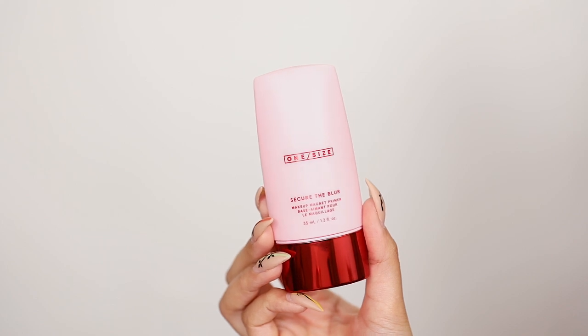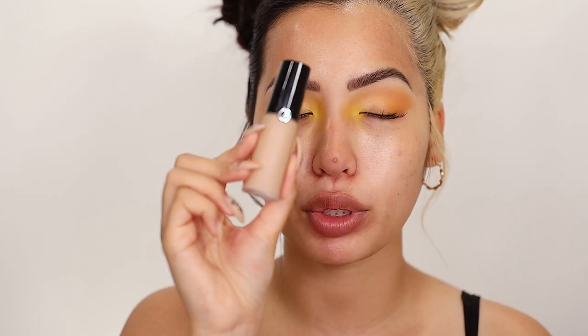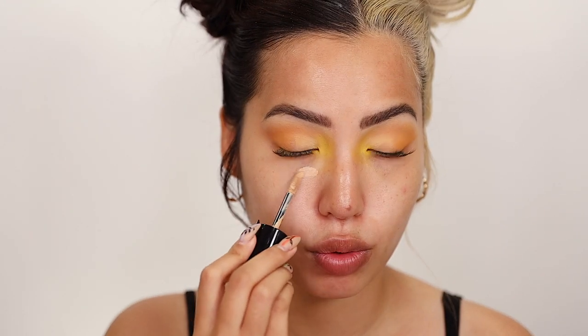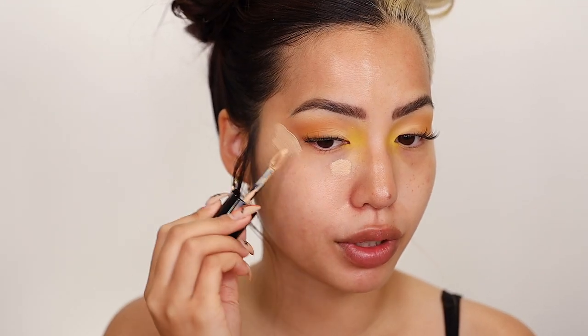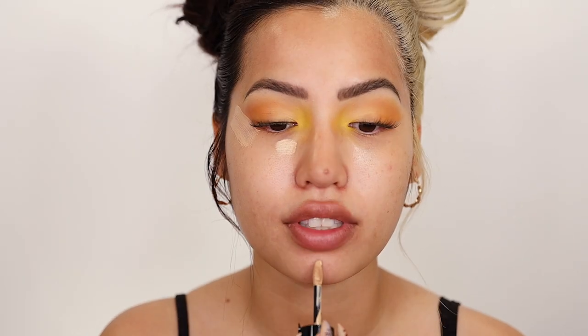On half of our face — it's supposed to be a really, really nice, smoothing, kind of matte, silicone-ish type of primer. It's supposed to be ultra-blurring, which I'm going to apply to this side of my face. I'm going to be using my Armani Beauty Luminous Silk Concealer in 5.75, applying this to our under eyes and any other areas we want to add a little coverage or highlighting — this is brighter than my typical skin color.